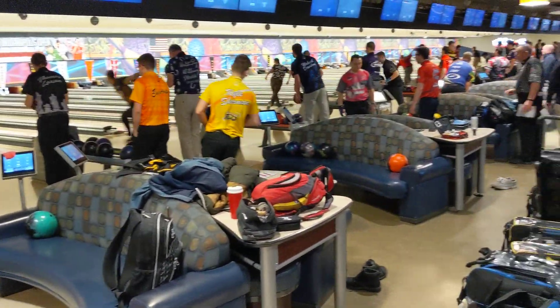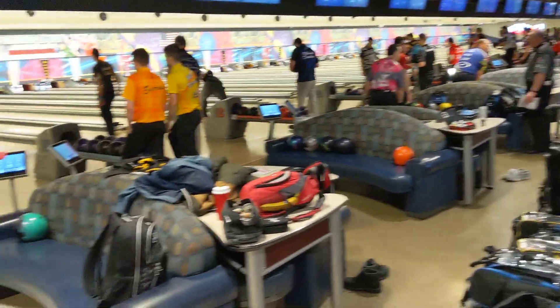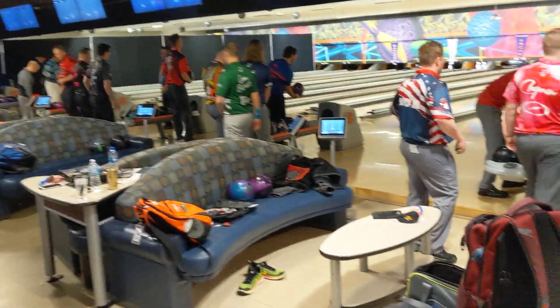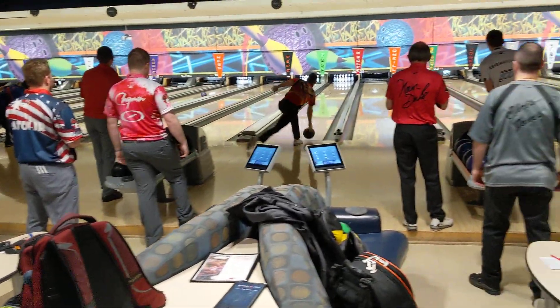I just want to give you a little update on that and show you how it works here on the PBA Tour. We're actually here at the PBA Indianapolis Open, and you can see firsthand the power and the benefit of using surface on your bowling balls. For more information, make sure you check us out at ctdbowling.com. Ronald Hicklin, CEO from Creating the Difference. Have a great day.